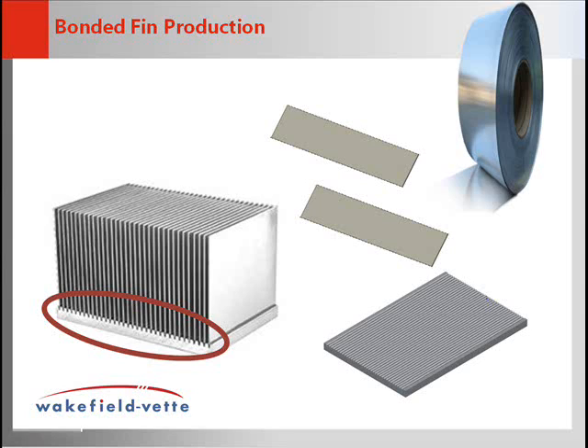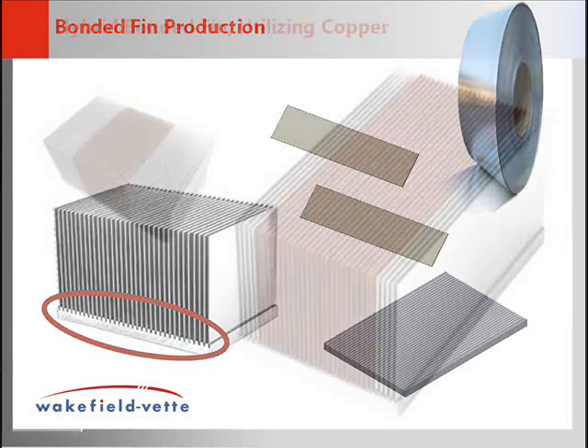It is important to note that due to the conductivity of the thermal epoxy and the joint of the base plate and fins, the temperature rise is significant in relation to restrictions of heat flow.